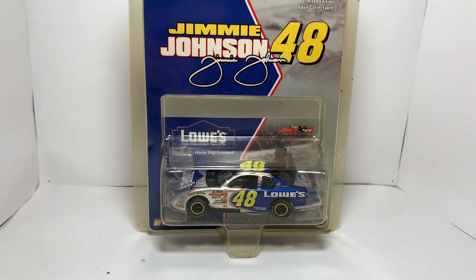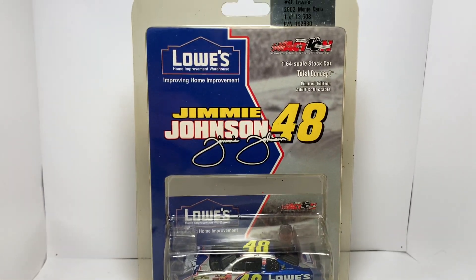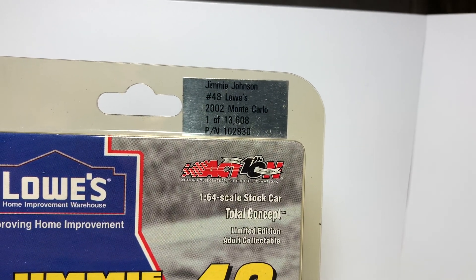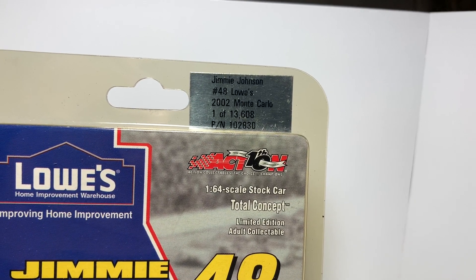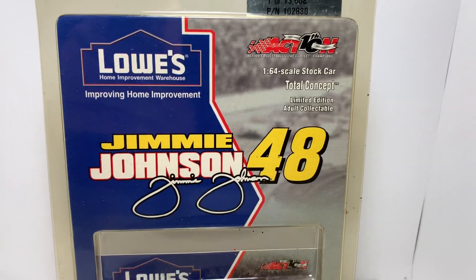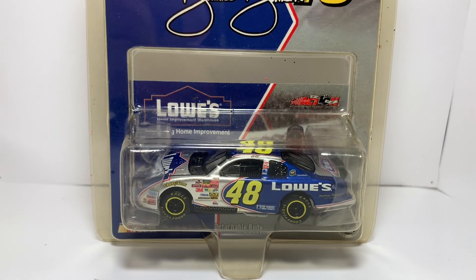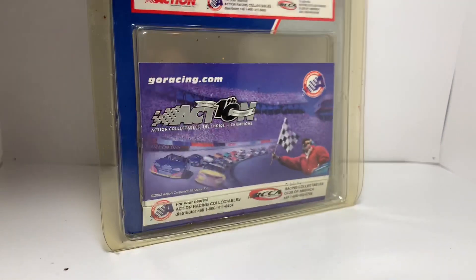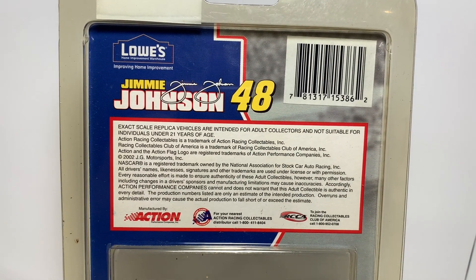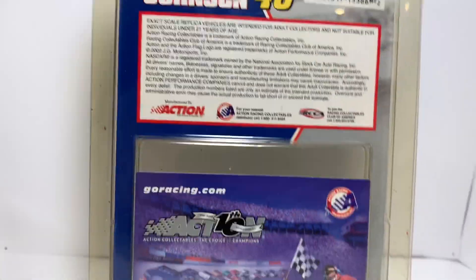Some of the best 1/64 scales we ever got, in my opinion. On the box you've got Lowe's Home Improvement up there, and then you've got Jimmy Johnson number 48, Lowe's 2002 Monte Carlo, one of 13,608. You've got the Action 10th Anniversary logo right there along with some other details, Jimmy Johnson's name with the signature and number 48. Obviously you've got the car right there with the little race card in the back. Flip it around — there's a better view of the card, pretty nice. You've got the trademarks, licensing, the Lowe's logo, and Jimmy Johnson's name once again.